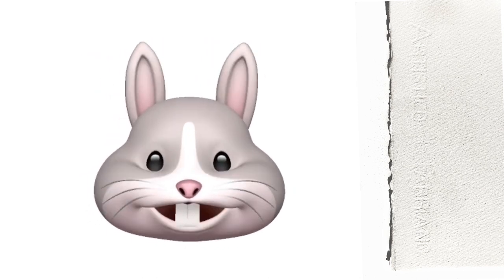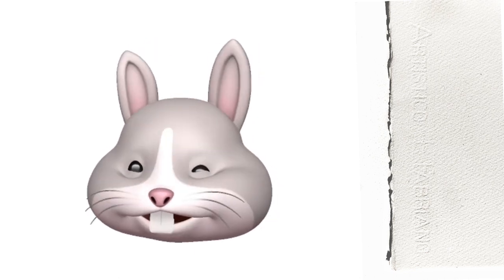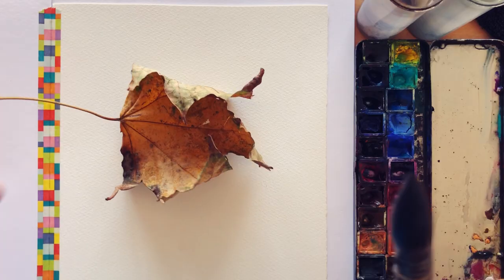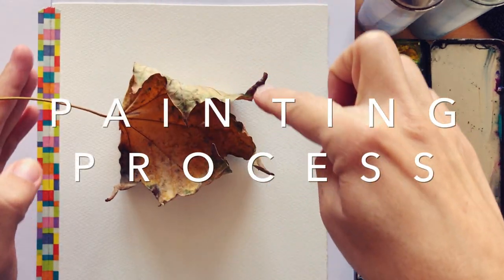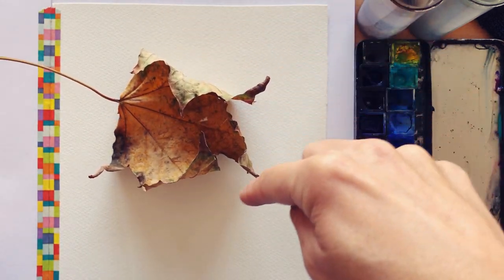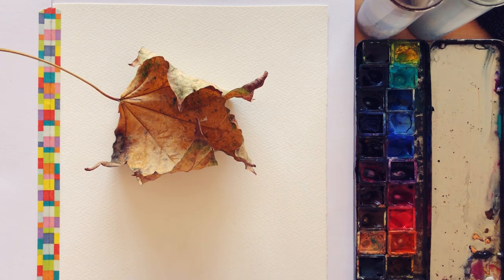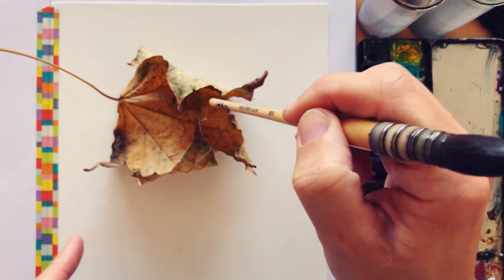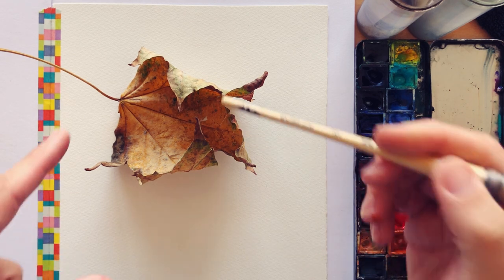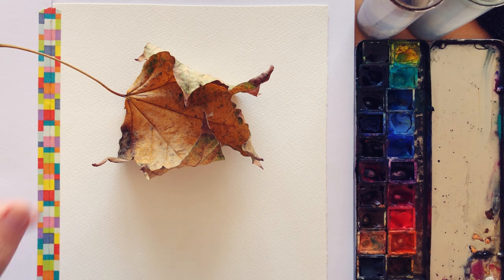Laure is painting on Fabriano Artistico Cold Press 300 GSM watercolor paper. The idea is painting the leaf while ignoring the curls a bit — just paying attention to the outside edge of the subject. This is the outside edge, and we'll ignore the pieces of leaf curling for now. We will add the depth and define these as the second step.